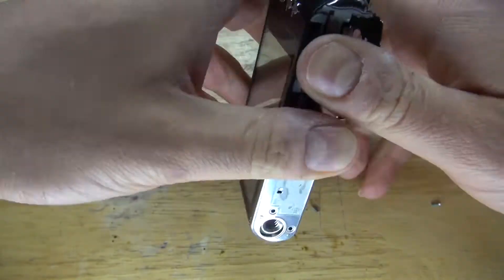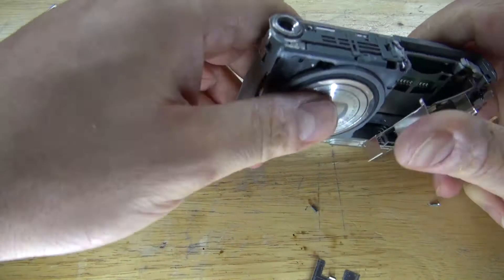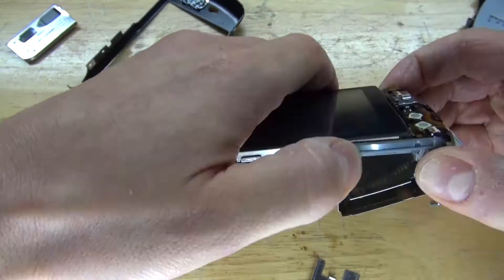The back housing is a little bit more difficult, but I got it removed. Now let's go a little deeper.